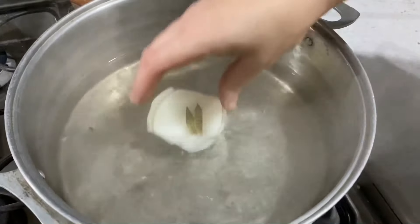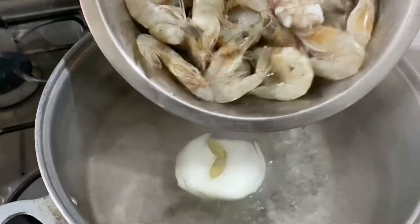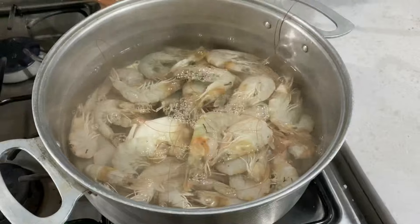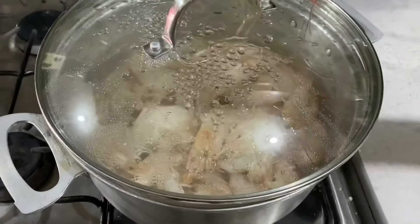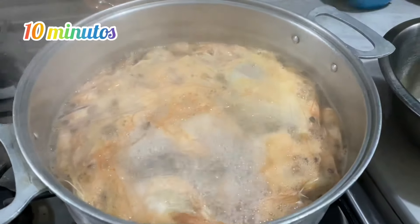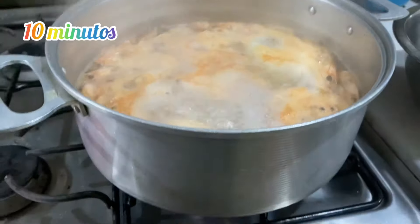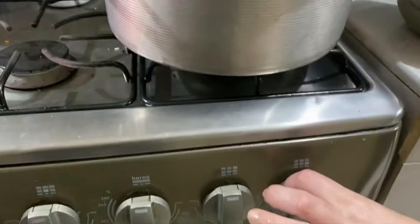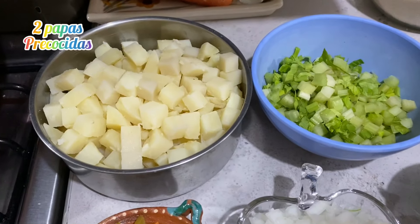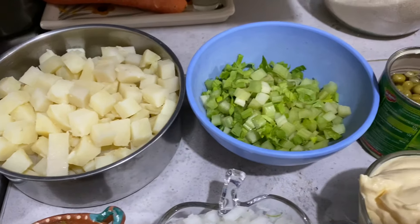Aquí tengo un litro de agua caliente. Le voy a agregar la cucharada de sal, la cebolla y las hojas de laurel. Vamos a agregar ahí el camarón y lo vamos a dejar aproximadamente unos 10 minutos. Lo dejamos a que se enfríe a temperatura ambiente para posteriormente pelarlo.